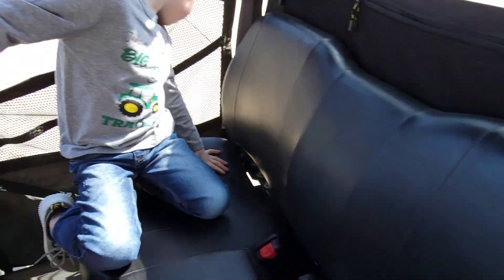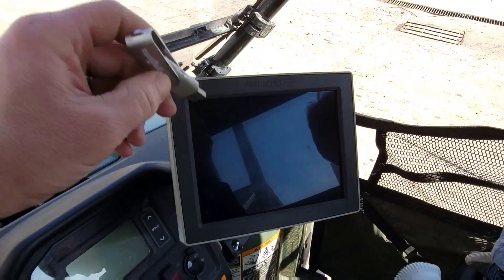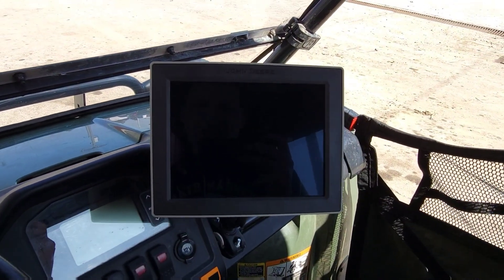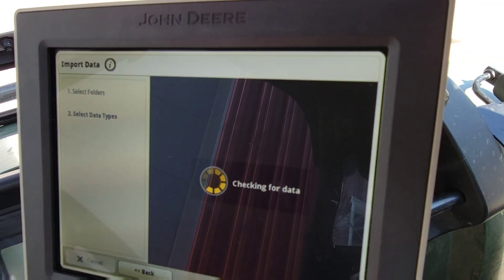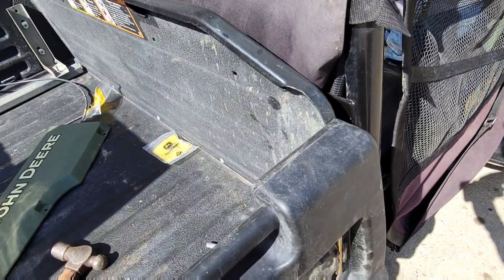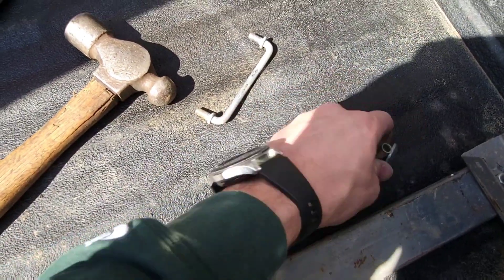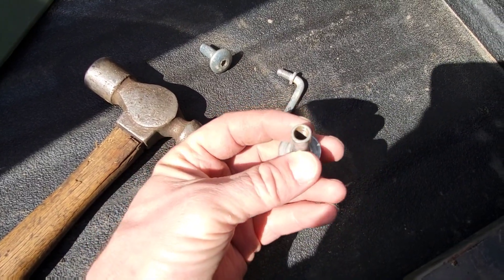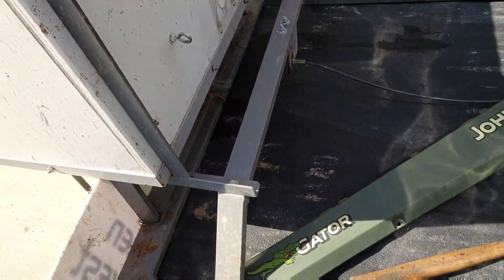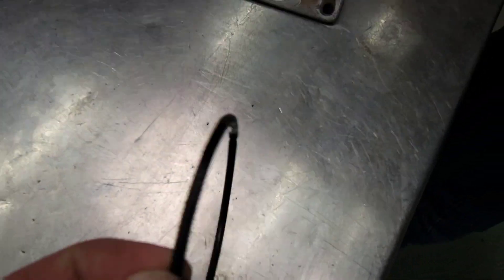We've got a little bit of stuff to do to the gator to get it ready for mapping. We're going to take this USB stick that I used yesterday to put data on the 2630 and see if it works for this display too. I need to find the USB plug on the back. In the meantime, I'm replacing this U-bolt - here is the old one, the threads are gone on it. It uses these internally threaded nut-bolt things. We found one of the leaks too - a pinched O-ring will do it, but it's an easy fix.